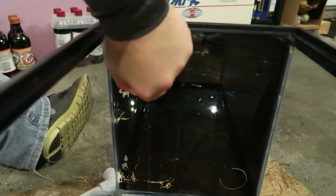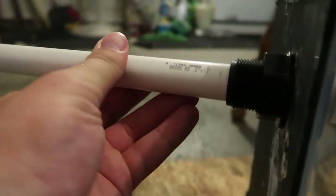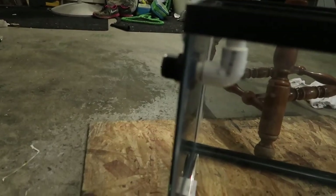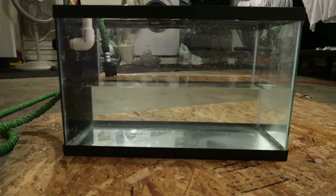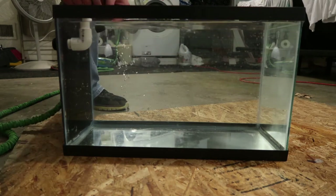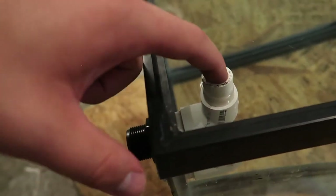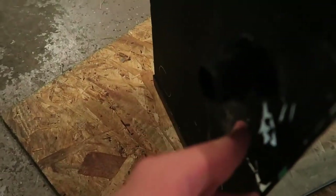There we go — perfect. Got to plumb from here. PVC will just slip right in there to run into my drain line. Bada bing, bada boom. Got her all full of water, almost to the top. I didn't take it all the way to the top since I didn't want it running over, but we are dry all the way around.